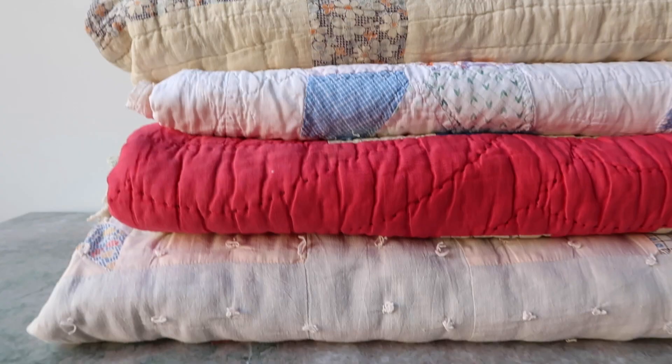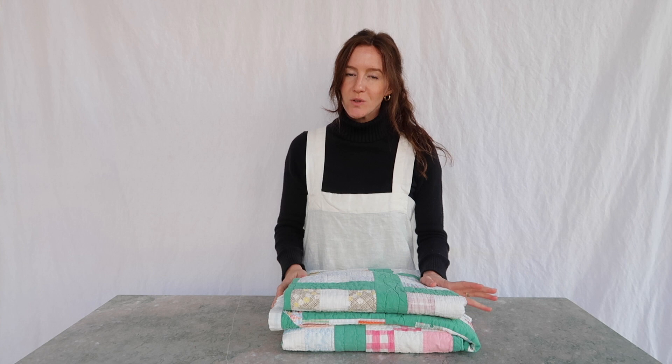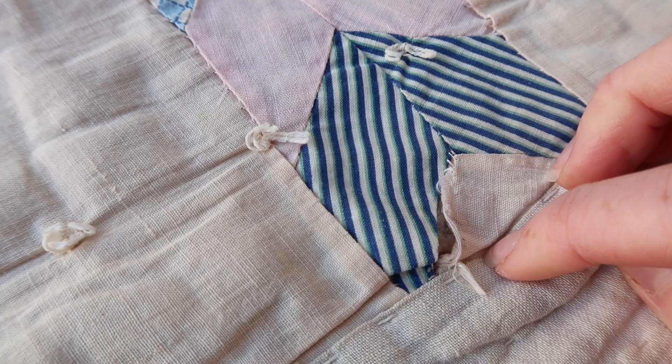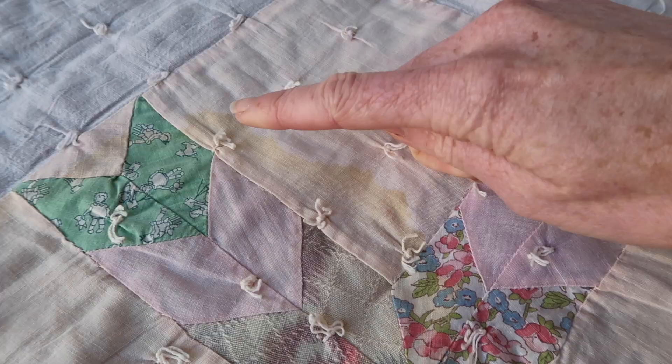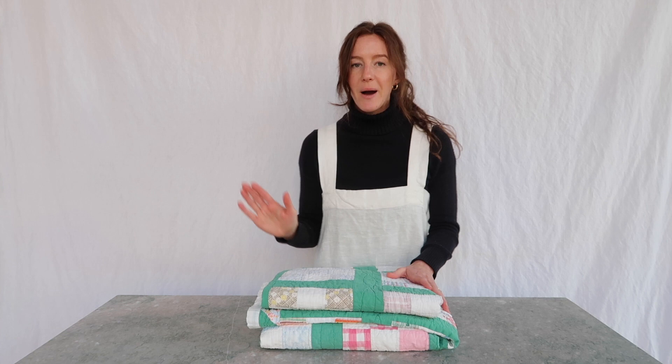I source quilts from antique stores and Facebook Marketplace. I pretty much exclusively use quilts that have damages like rips or stains, because those quilts have been loved and used but aren't really going to be loved in the same way anymore. They've got rips or stains, they're not pretty to display, and most people just have them tucked away somewhere. I view it as giving these damaged quilts a new purpose and a new opportunity to be cherished and loved.